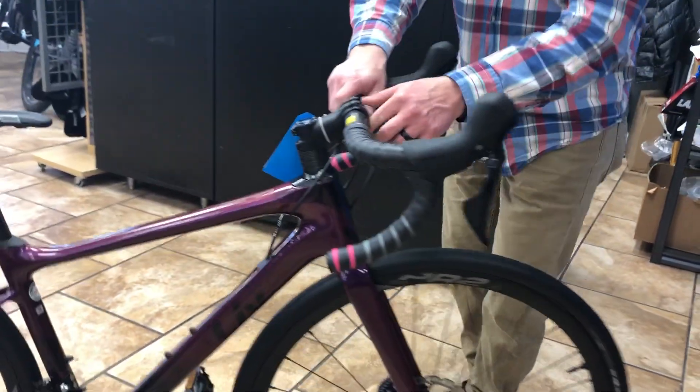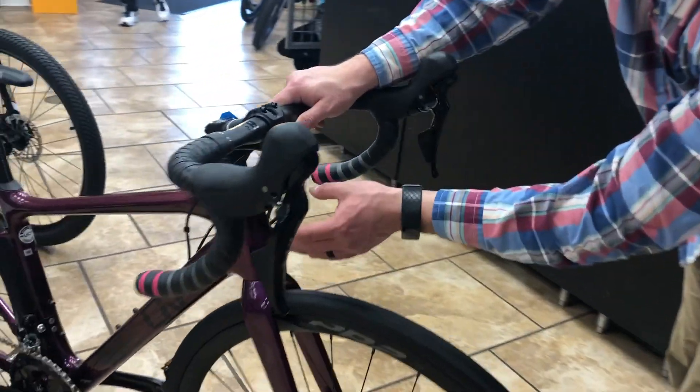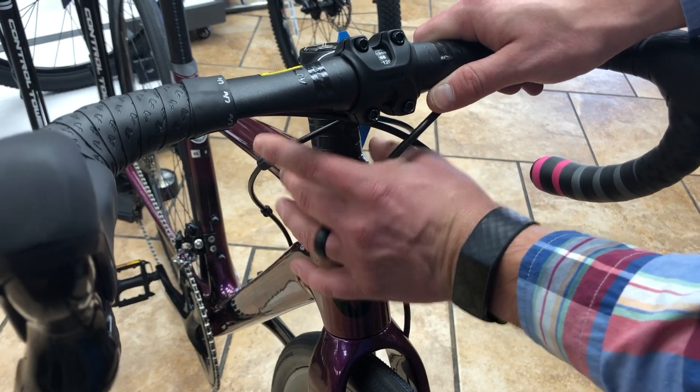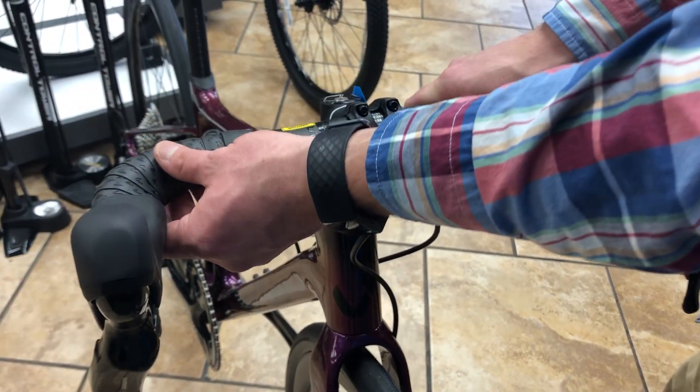One other thing I'd forgotten, and this is a nice upgrade as well. Traditionally, this model had an aluminum steer tube for the last couple of years. They've gone to full carbon, so that coupled with the diffused handlebars, it's going to give you an extremely soft ride.